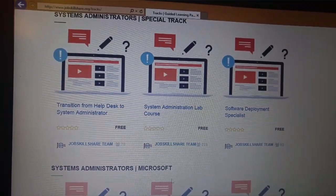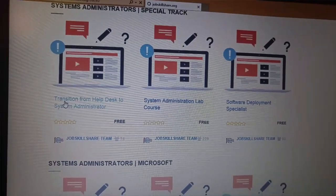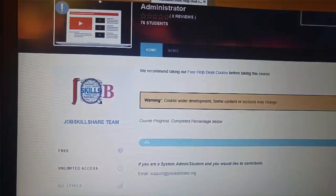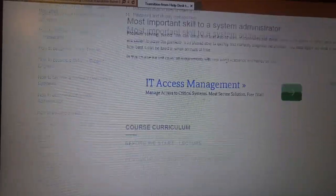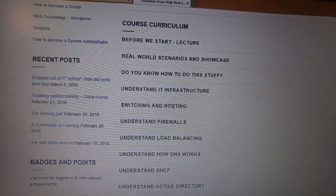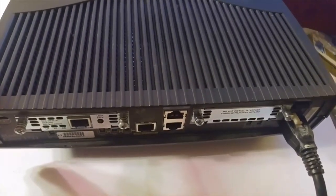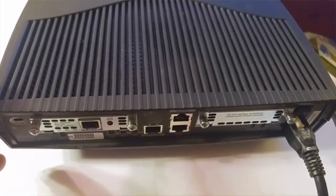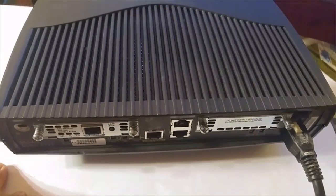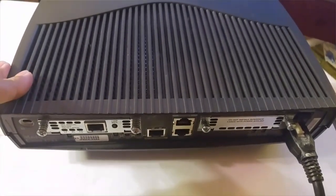We are in transition from helpdesk to system administrator, and today we are starting our hands-on configuration for a router. This video will be under the switching and routing section, specifically the router section on chi.org. In this section we are basically covering the helpdesk to system administrator transition, and what we need to know about is routers.